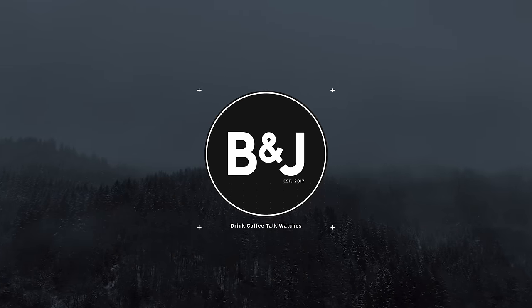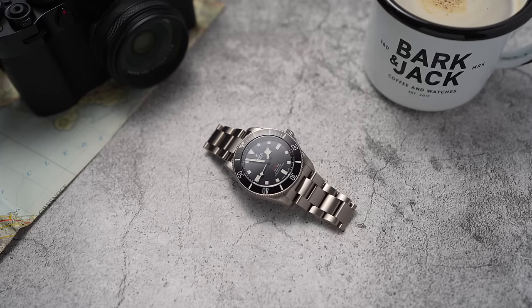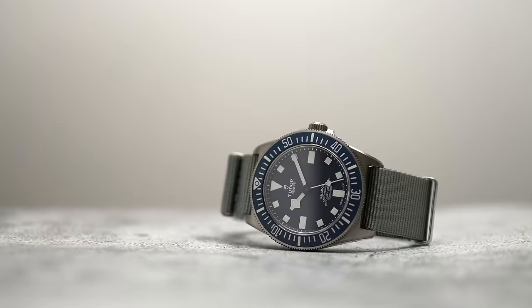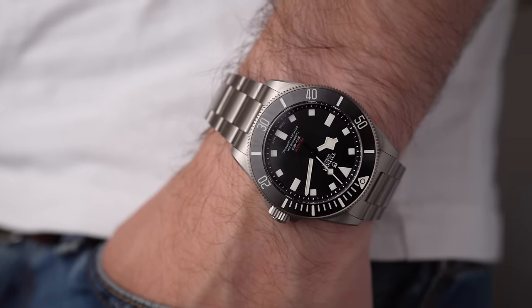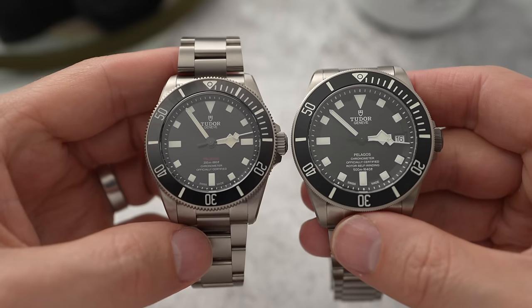Tudor has just expanded their Pelagos line. Towards the end of last year they launched the FXD Pelagos, and now we have the Pelagos 39 — the smaller little brother to the full-size Pelagos, the 42mm. I did a video a couple of days ago when this was announced, asking for your questions.